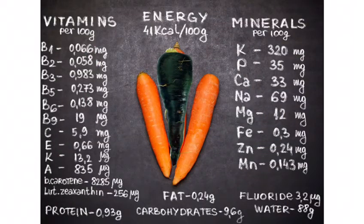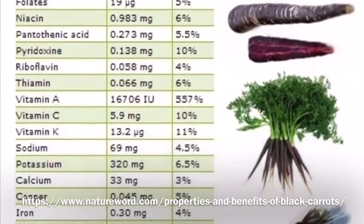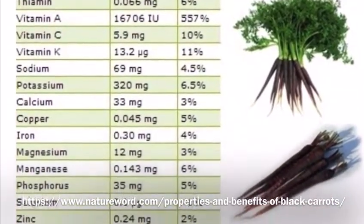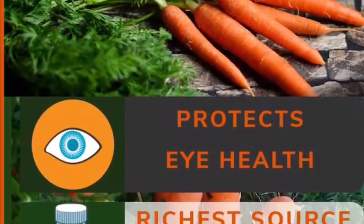This is our first video of the playlist COVID-19 Immunity Boosters. If you couldn't find black carrot at all, use orange carrot with one fourth of a big red beet or half of a small beet — cut it and add it with the carrot.